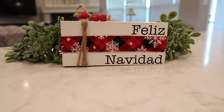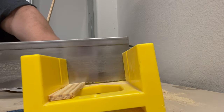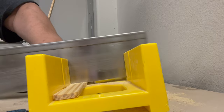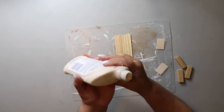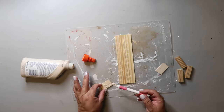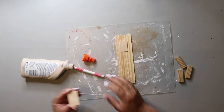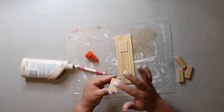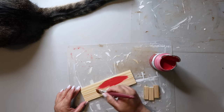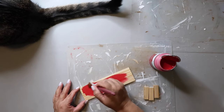I'm using my miter box saw to cut down some paint stir sticks. After cutting them down, I'm using Elmer's wood glue to glue on little wood pieces to hold it together — though I've since moved on from that glue because the spout is so hard to use. I'm painting the assembled piece with Waverly chalk paint in Crimson.